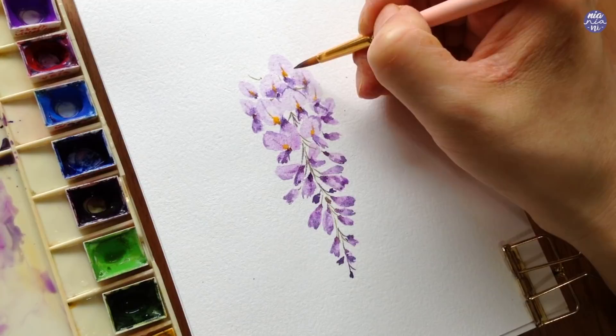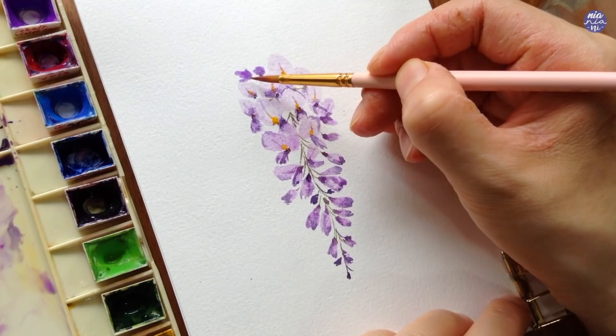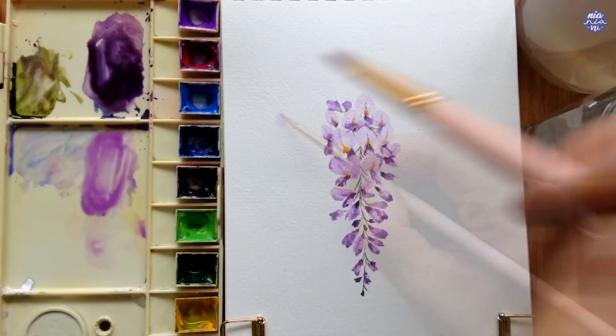Then I'm going to finish everything off with a few uneven petals on the top and around the cluster, and that's pretty much it for the first one. I'm going to do the same thing for the second cluster of flowers as well.